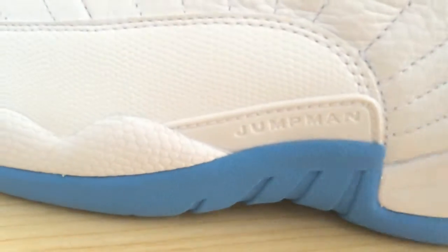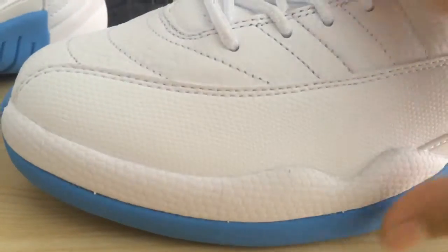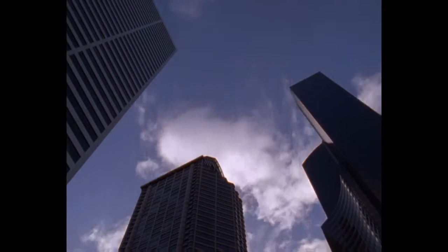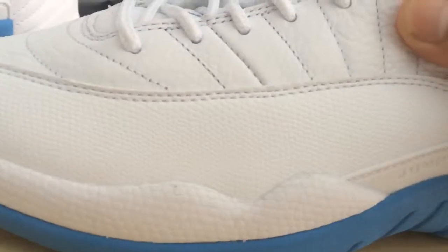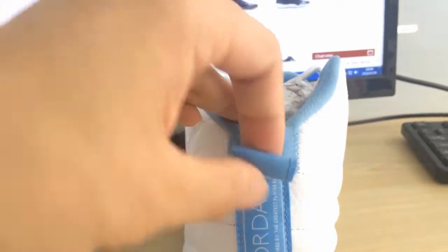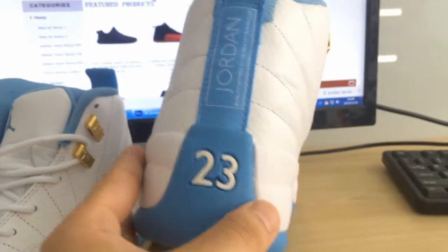And in the center, you can see an Air Jordan logo. The top box. And the upper. The back tongue has a small Air Jordan logo, and the Jordan 23 is on the heel.